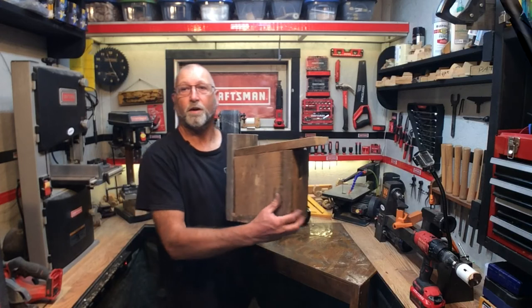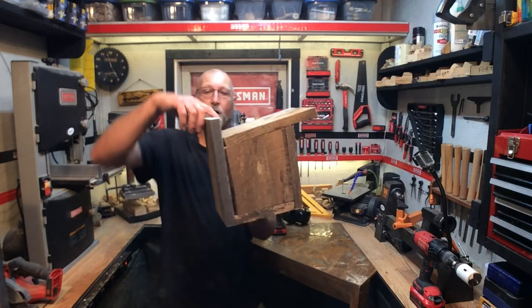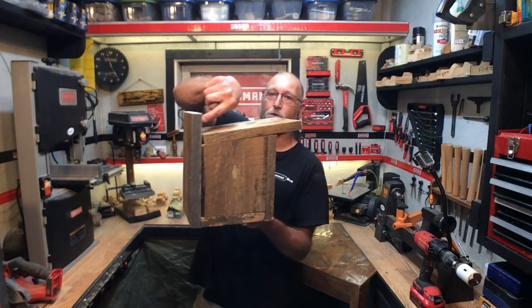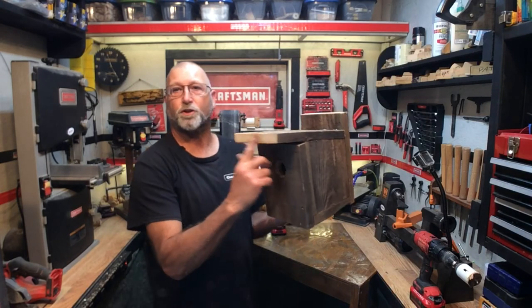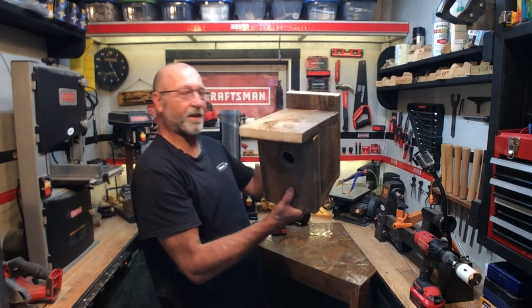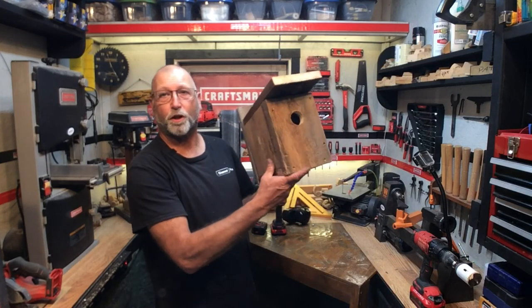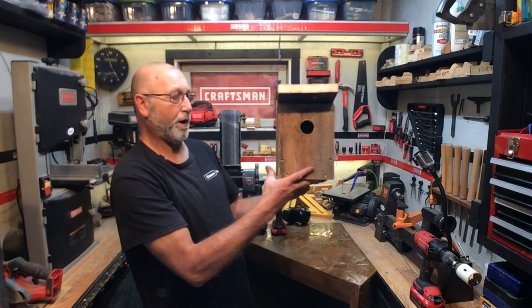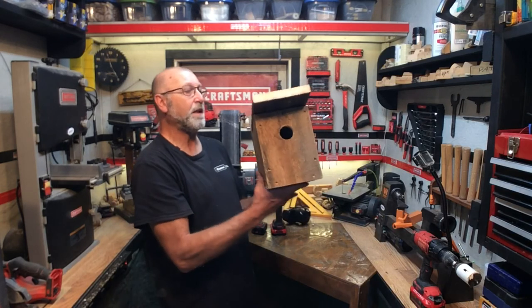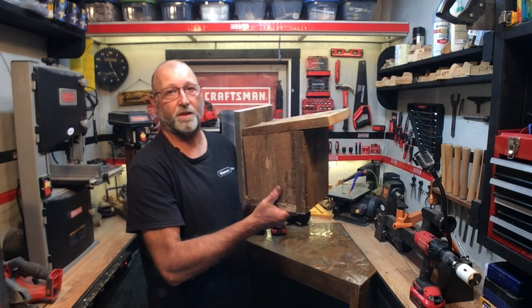And there it is — quick and simple. All you've got to do is take a couple screws and screw that into the side of a wall somewhere and you're good to go. This will eventually weather where I had cut it, but the client requested something really simple, thrown together, made out of old barn boards — and here it is. A simple birdhouse. I've made several of them just like this and they've worked out fine.